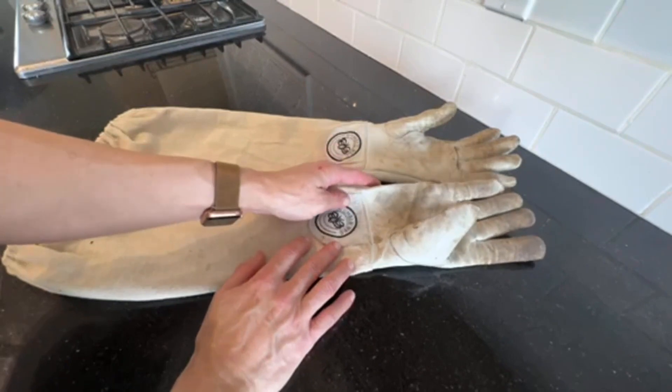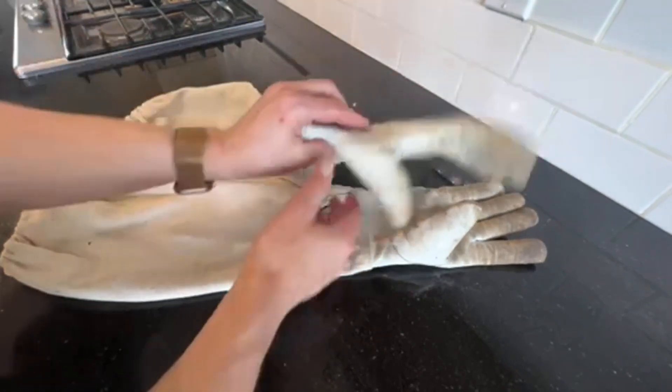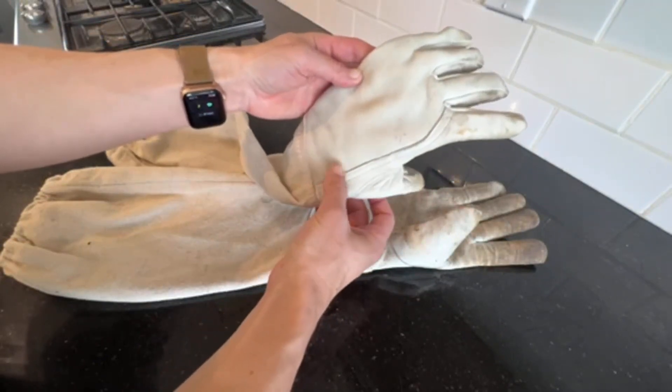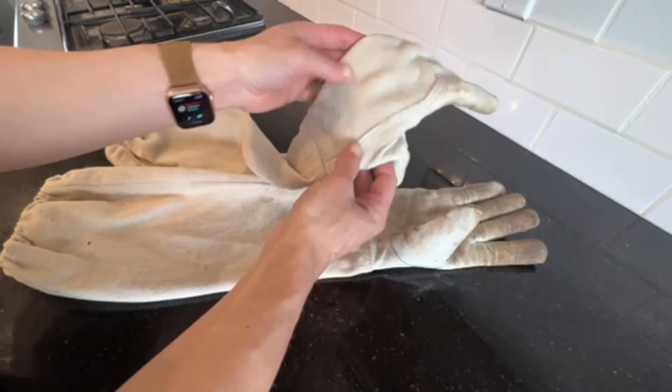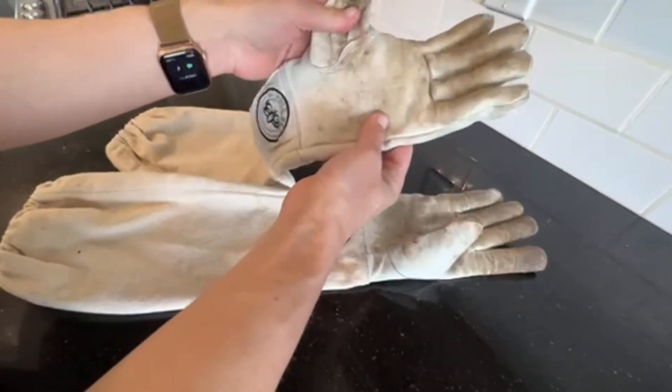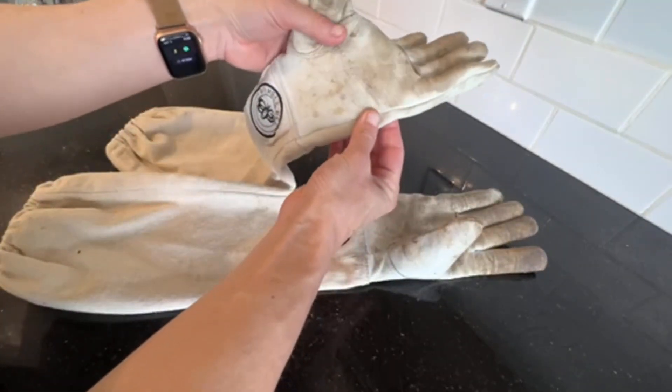You can see on the glove itself that it's double stitched for added strength, and on the thumb it's sewn very well.